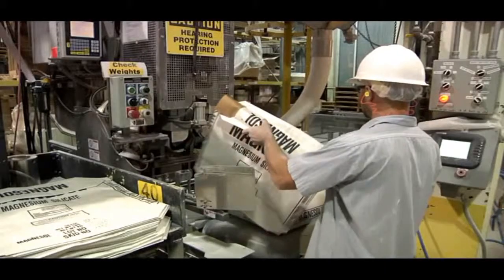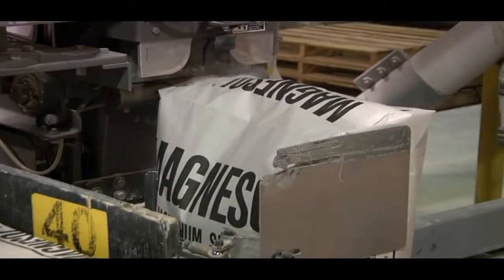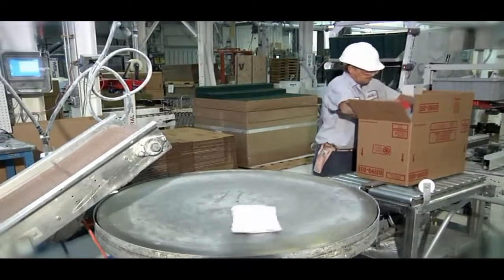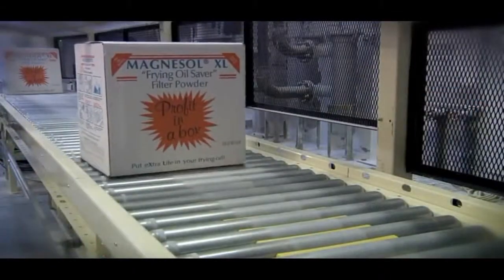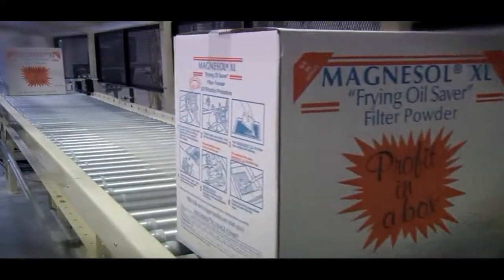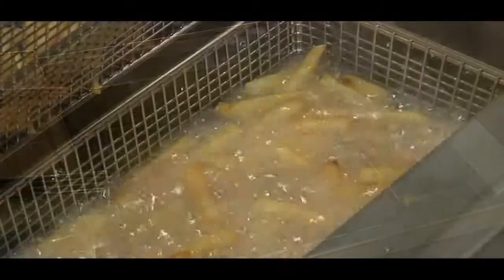For over 40 years, the Dallas Group has manufactured Magnesol for the purification of a wide range of chemical, pharmaceutical and food products. Our Magnesol XL is the leading filter media for the treatment of frying oils in the food service industry.